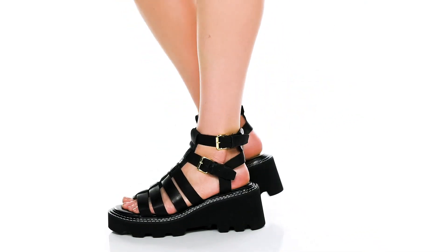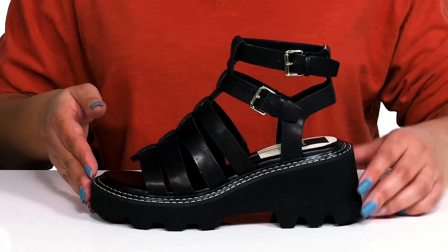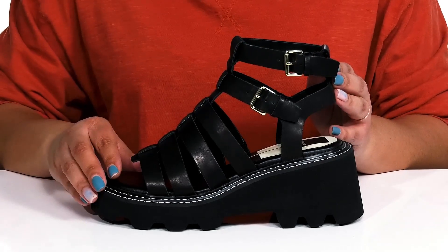Make a bold statement wearing these cute shoes by Dolce Vita. They feature a leather upper that is open toe and open back, with two straps that wrap around the ankle, both of which have adjustable buckle closures to give you a secure and custom fit.